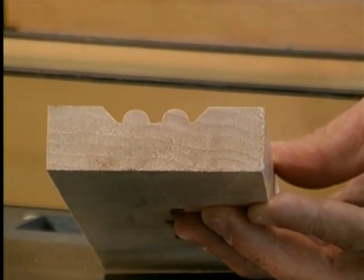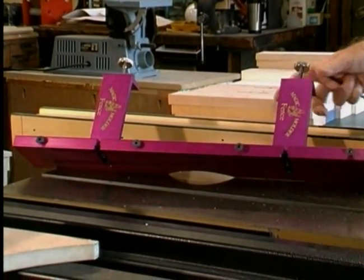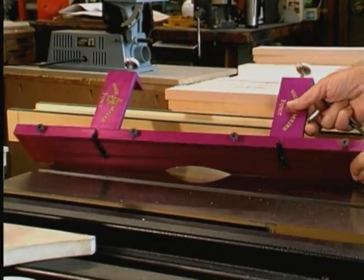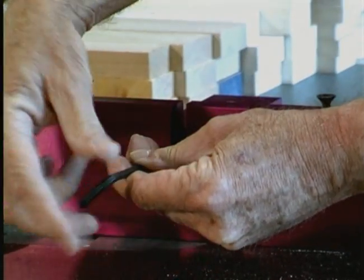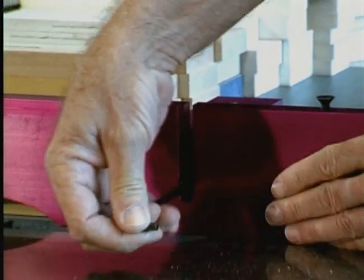A very useful auxiliary item for the Magic Molder is the Magic Molder fence. It's a high-grade, anodized, solid aluminum fence designed to clip over your existing fence to prevent damage. There will be times when you only need to cut with a portion of the detail, and the Magic Molder fence cutout allows you to make partial cuts without cutting into your original fence.